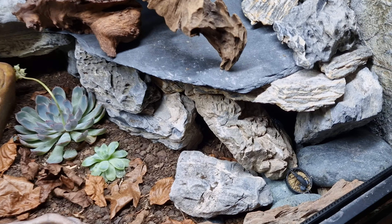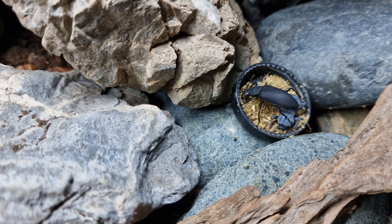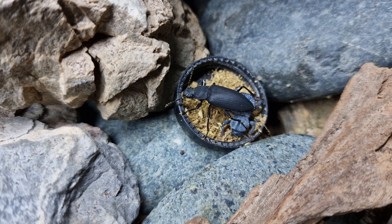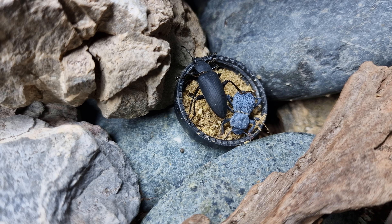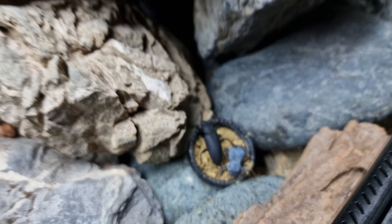Hello YouTube. I thought I'd do an update video on this bioactive leopard gecko enclosure. This is basically take three on hopefully keeping plants alive. Every single plant that's in here at the minute is all new — all the ones from the previous video have actually died out.